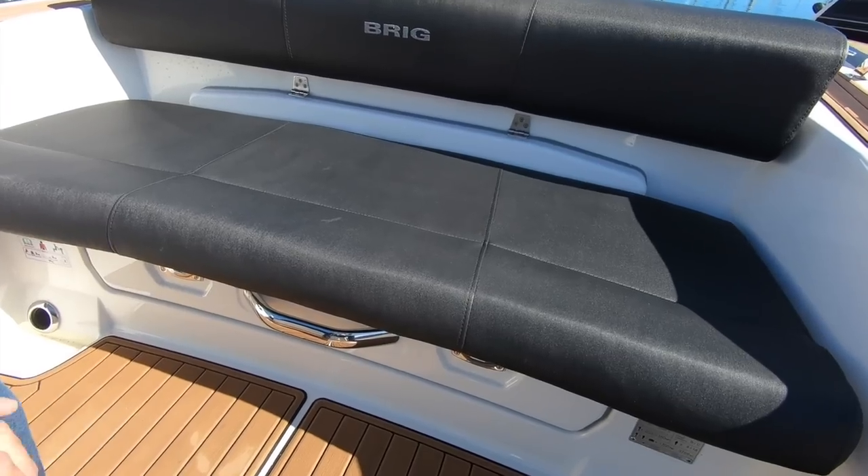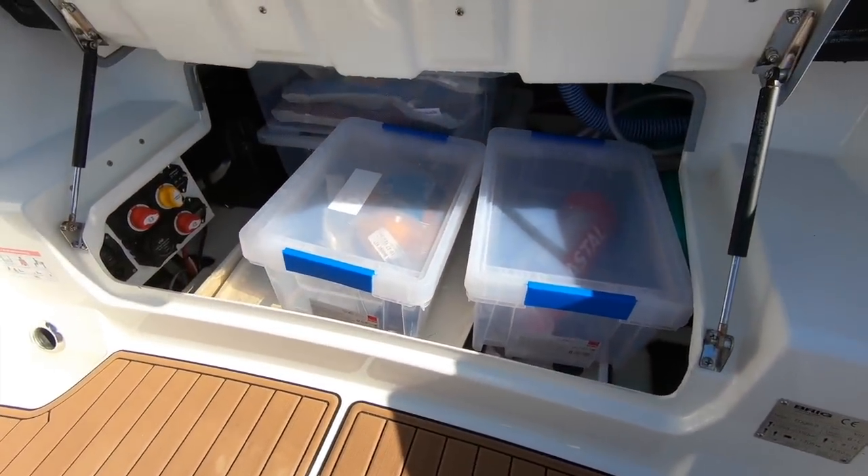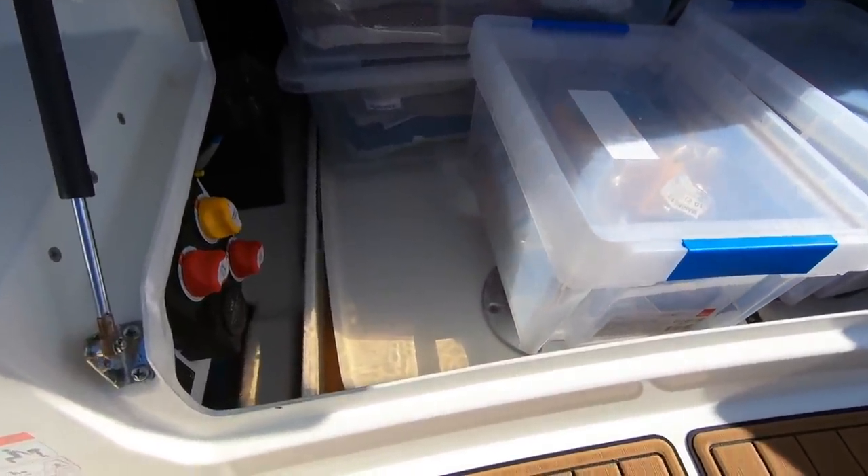This whole transom bench lifts up for masses of storage — you can see in there there's plenty of boxes. And the table itself is tucked underneath there too.